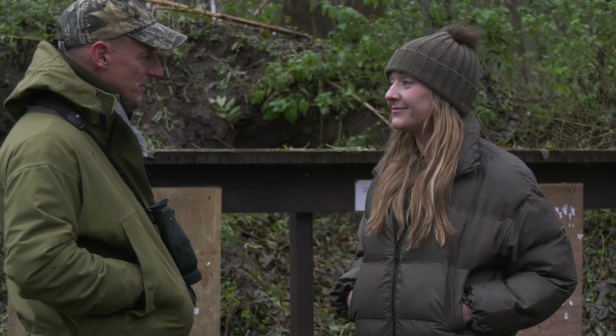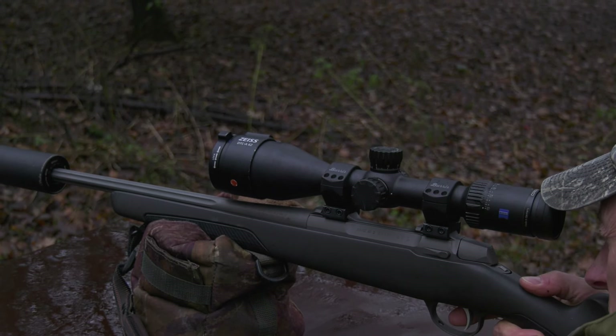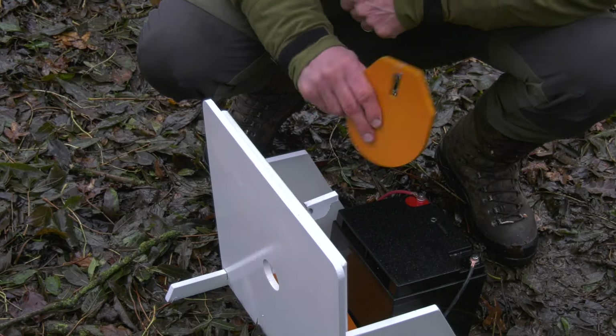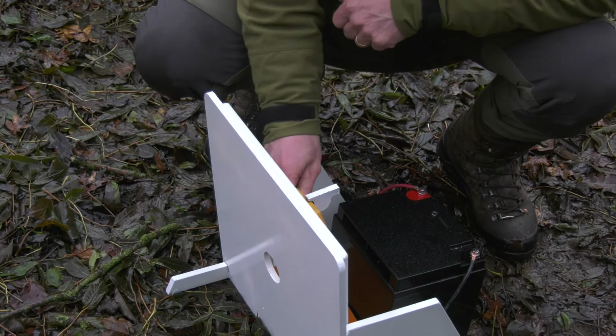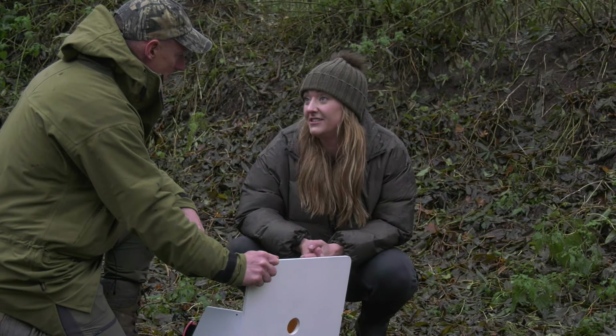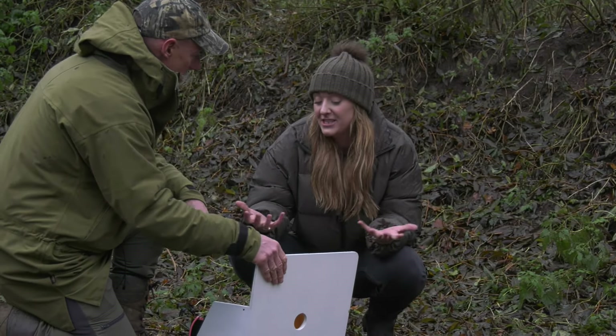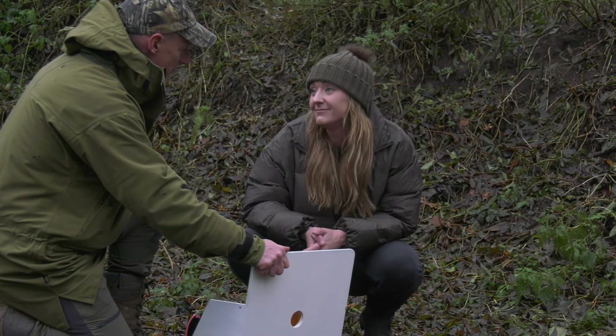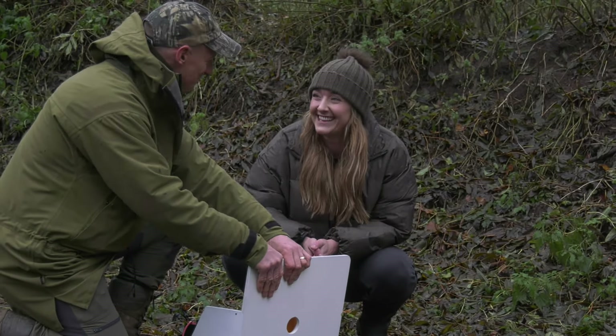You can zero before you go out, or just reassure yourself that you are on song with the rifle and the kit. As well as a range of animal targets there is also a zeroing target. This is the stuff that special forces and NATO use at the moment, and bringing it out makes it accessible for all shooters of all levels, which is amazing. It is actually quite nice — it has warmed my hands up.